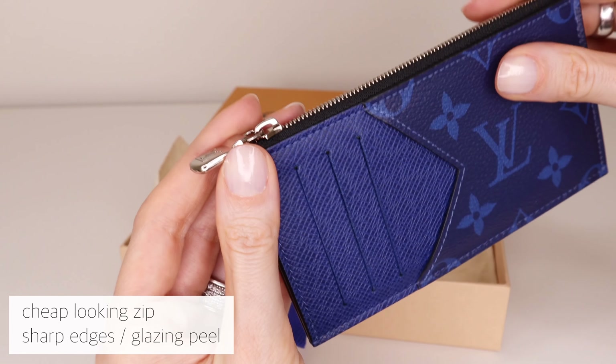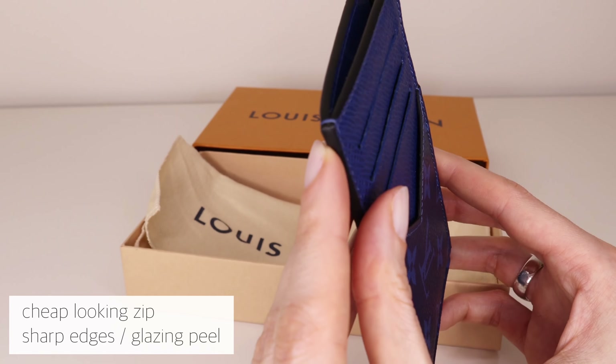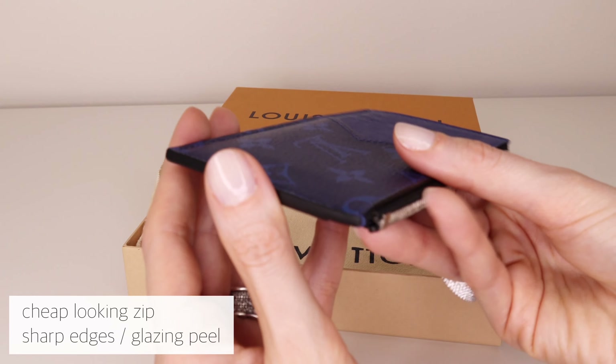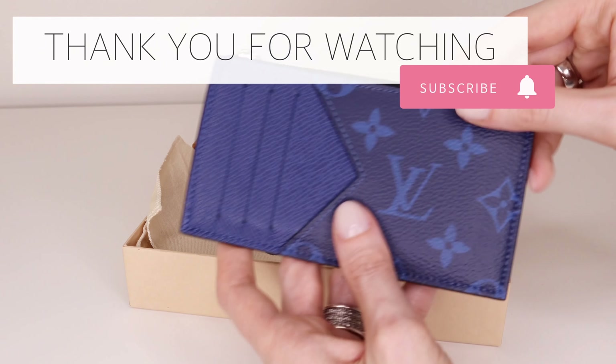It feels like a nice piece of leather would have made it so much better instead. My biggest concern is the sharp edges and the glazing that might start to peel off earlier than usual, mostly due to the square edges. I hope you enjoyed this video — thank you for watching and I will see you in the next one.